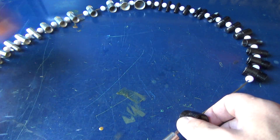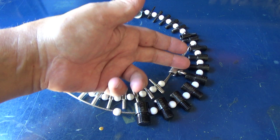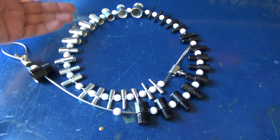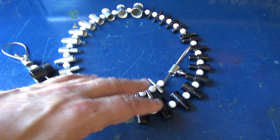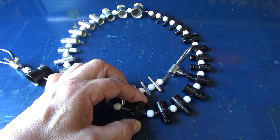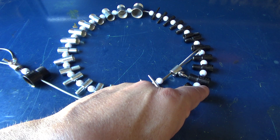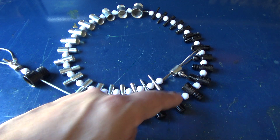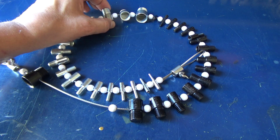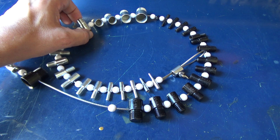There are a couple different varieties you can get. One goes up to like 10 millimeter and maybe 7/16ths or half inch. Then there's this set that goes all the way up to M16 — there's an M14, M12, another M12 at a different thread pitch — and then it goes up to 3/4 by 16, 5/8 by 18, 9/16ths 18, half inch by 20, and half inch 13.